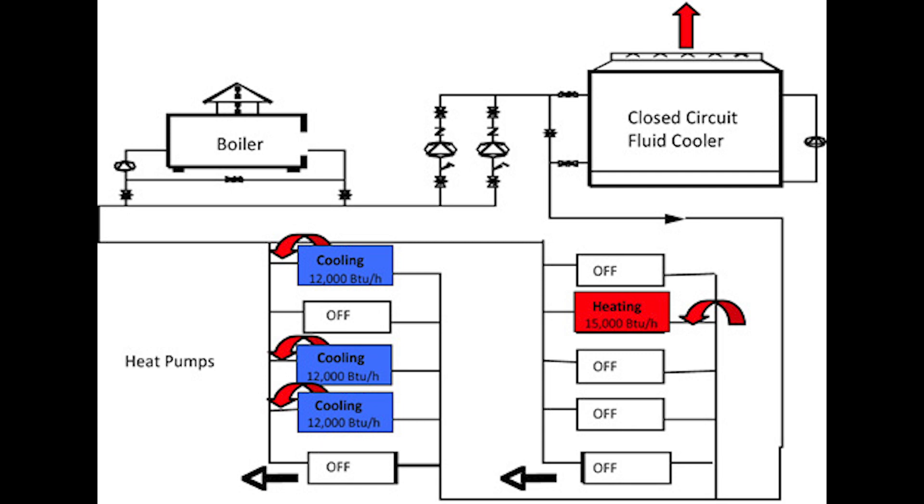We're using the waste heat from one area to heat another area. If the temperature is too warm and we need to reject heat, we waste the heat to the atmosphere. And if the temperature of this loop gets too cold, we increase the temperature by burning a fossil fuel using a boiler. Pretty classic system.